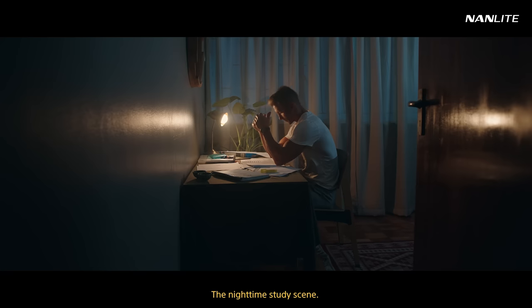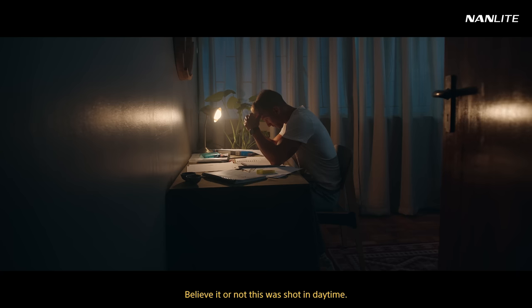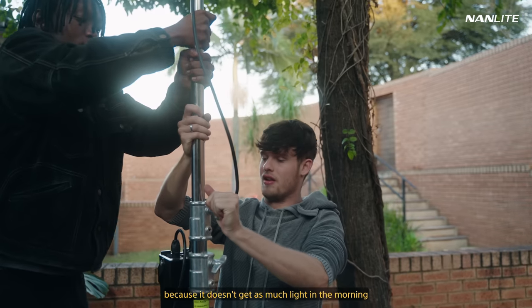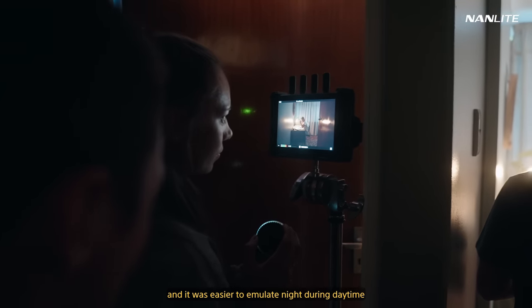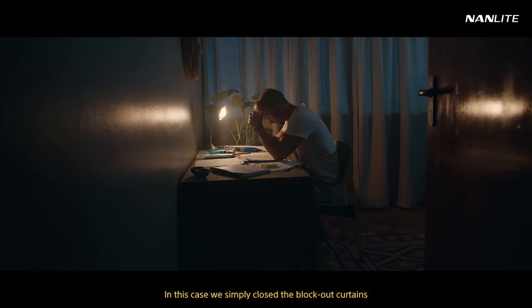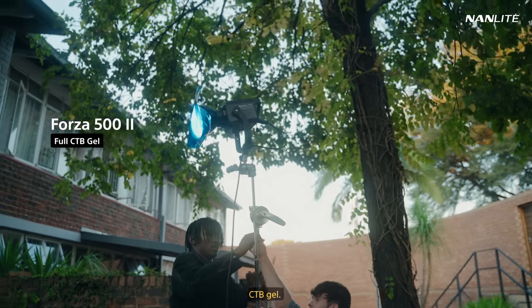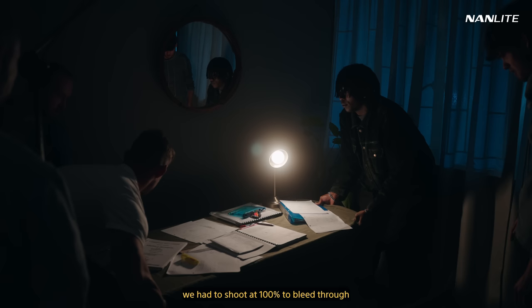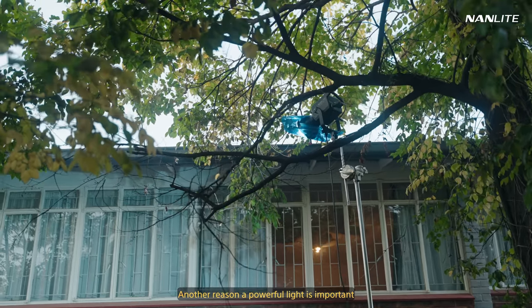Let's jump into the setup: the nighttime study scene. Believe it or not, this was shot in daytime. We chose this location because it doesn't get as much light in the morning, and it was easier to emulate night during daytime without going crazy with flags. We simply closed the blackout curtains, and for our cool night light, we used the Forza 500 Monocolor with a CTB gel. To compete with the natural light, we had to shoot at 100% to bleed through — another reason a powerful light is important.